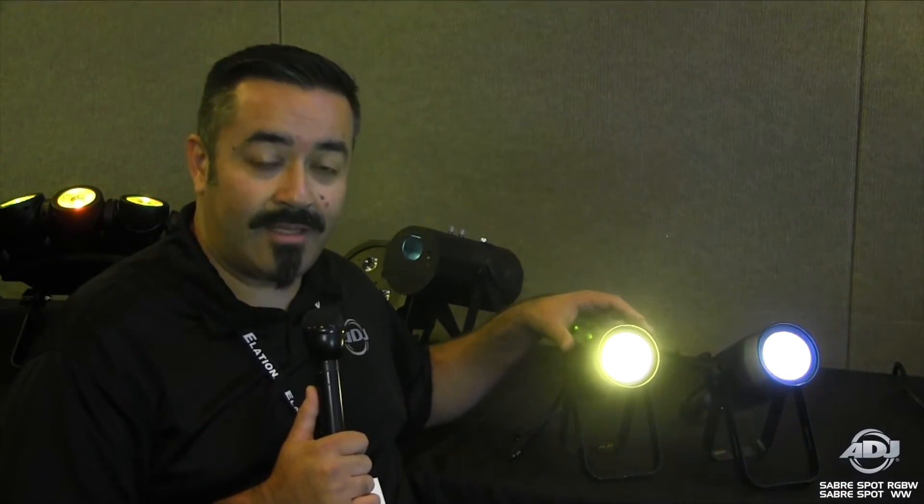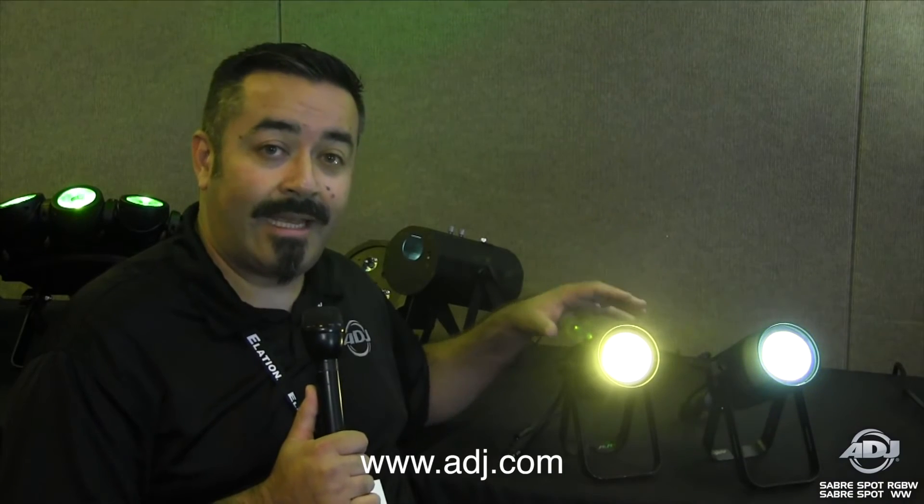So that's the SaberSpot WW and the SaberSpot RGBW coming to you very soon. Check it out online at our website, ADJ.com.